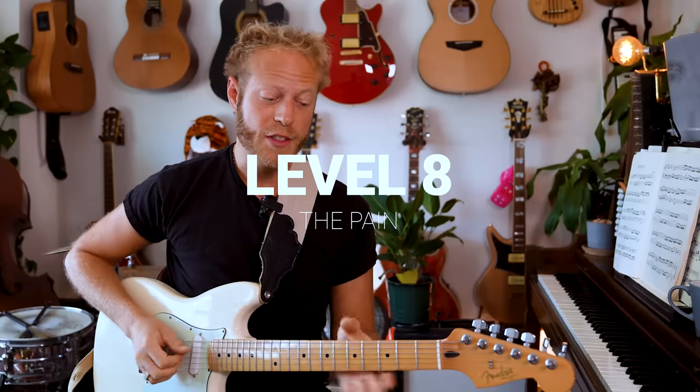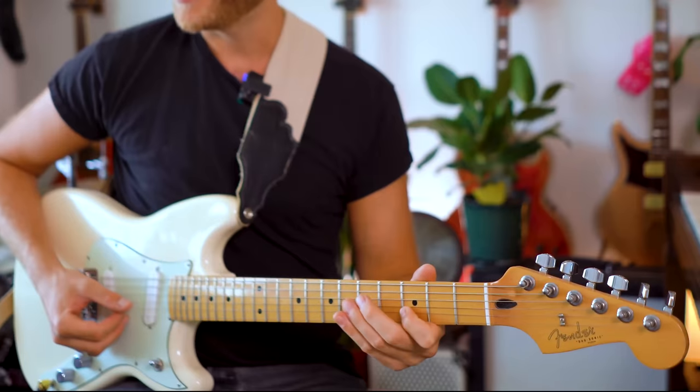One of the biggest things I realized in music is the tension and release — the pain. The problem is that a lot of guitar players don't go through the process of tagging because they play all this stuff so fast. So we want to slow down.